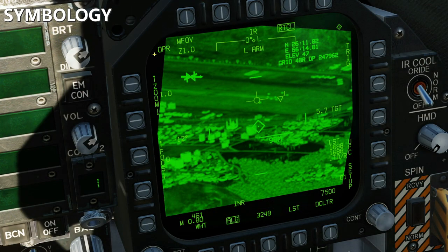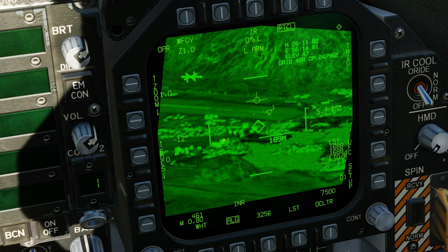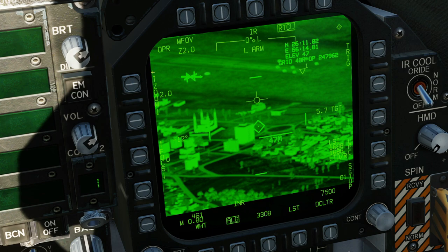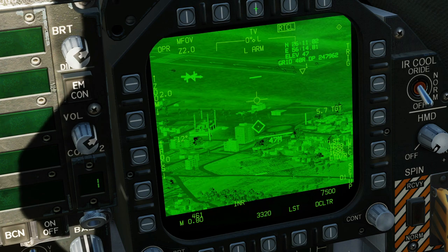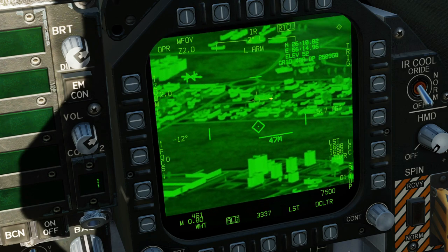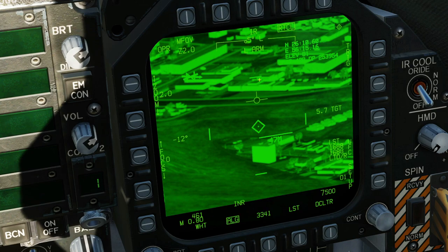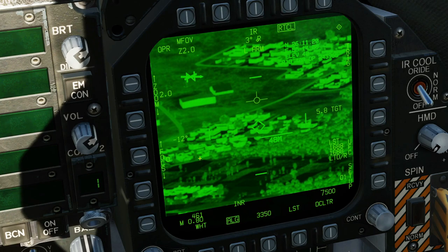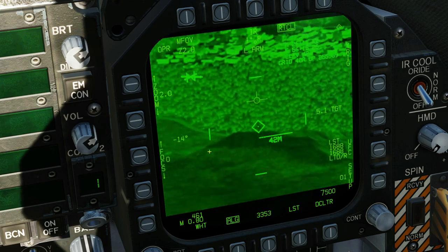OPR — the T-Pod is operational. Field of view: we have three fields of view we can cycle between — medium, narrow, and wide. Wide field of view has one zoom level; medium and narrow have two zoom levels, which you can change with the OSBs or with the controls we saw earlier. Main mode: do we want it in IR mode or TV mode? We're going to try IR mode. Azimuth and elevation offset angles: currently the T-Pod is pointing 5 degrees left or 3 degrees right of where our aircraft is pointing, and in terms of elevation, 12 or 15 degrees down from the nose of the aircraft.